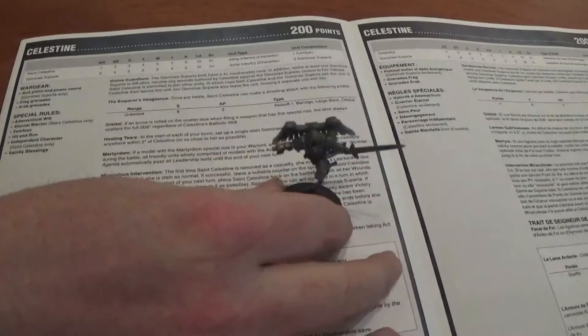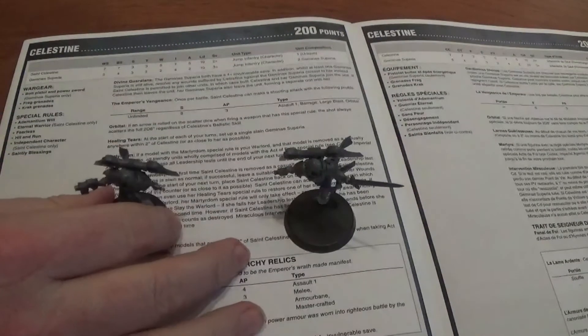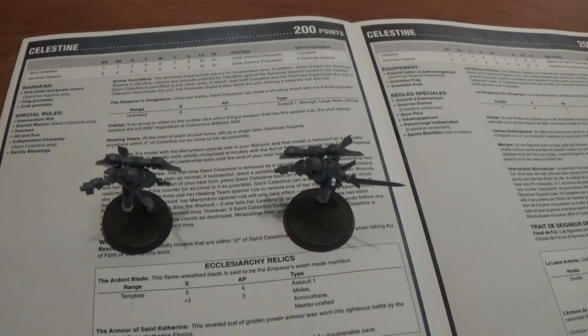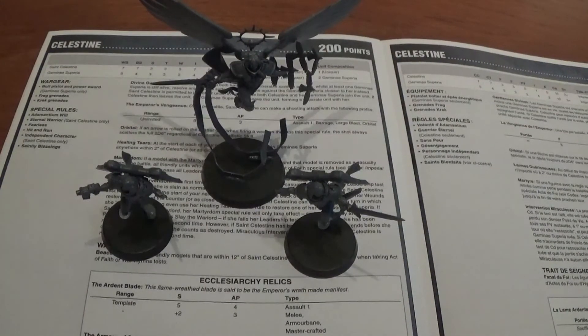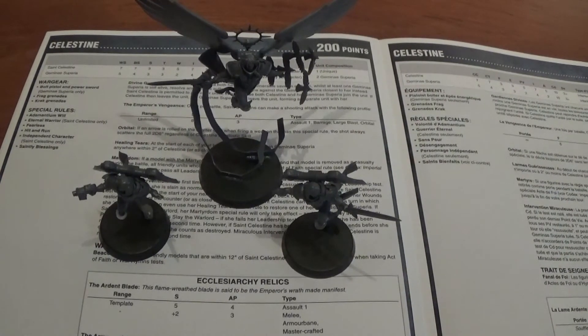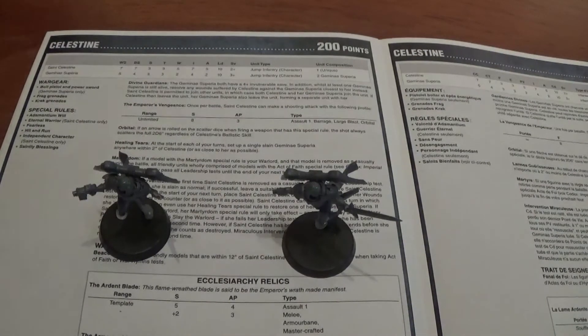The models are excellent. The rumour mill still says they're going to do more plastic Sisters of Battle, just not coming out yet, which is a shame. But if when they do come out they look anything like these guys, they're going to be amazing. It kind of lifts my heart seeing these models — they must have some idea of what they want to do with the Sisters. These are amazing models.